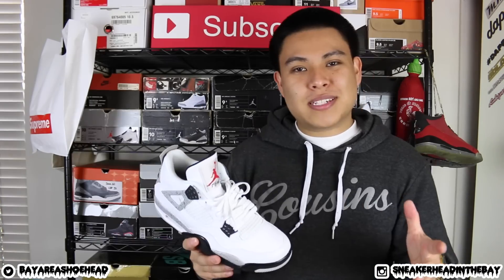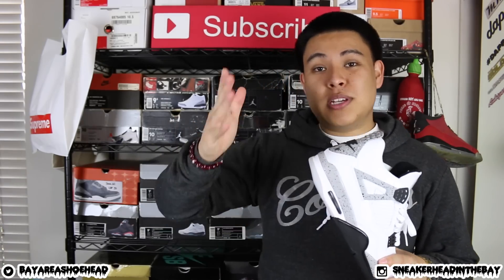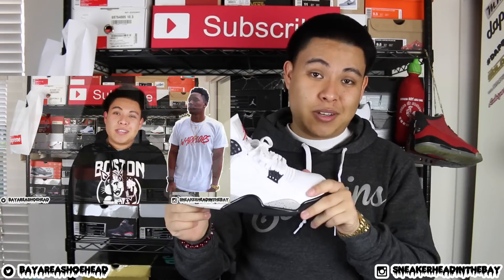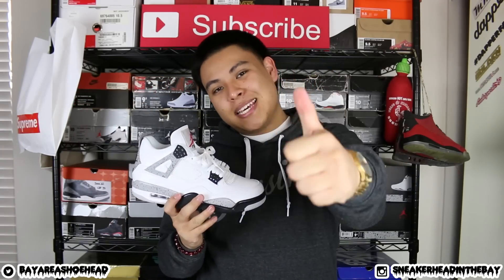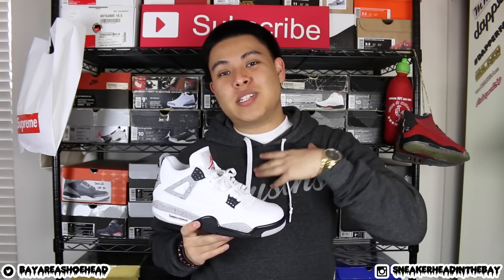While we're on the subject, I know somebody's gonna ask me about the giveaway — the giveaway is still on, and if you guys haven't entered already please go ahead and check out that video if you want to win a pair for yourselves. If you guys liked this video, please hit that like button — it does go a long way. I'll catch you guys next time. It's your boy Sneakerhead in the Bay. I'm out. Peace.